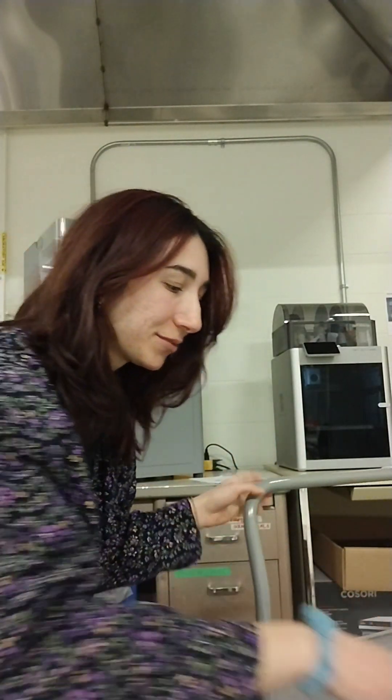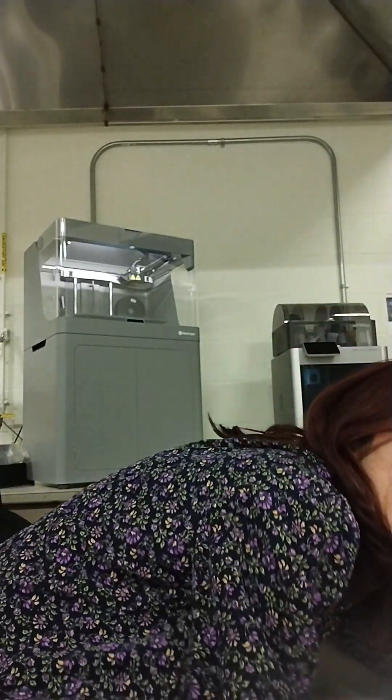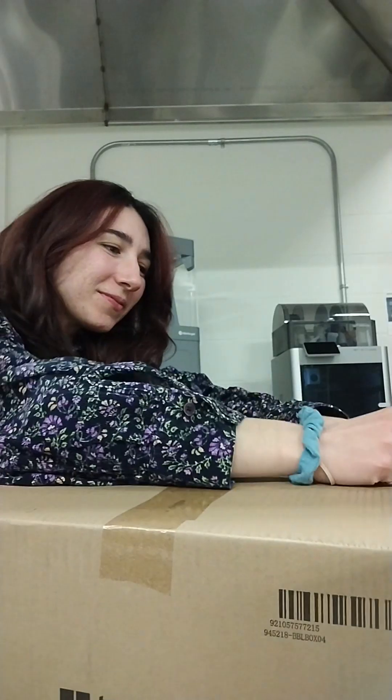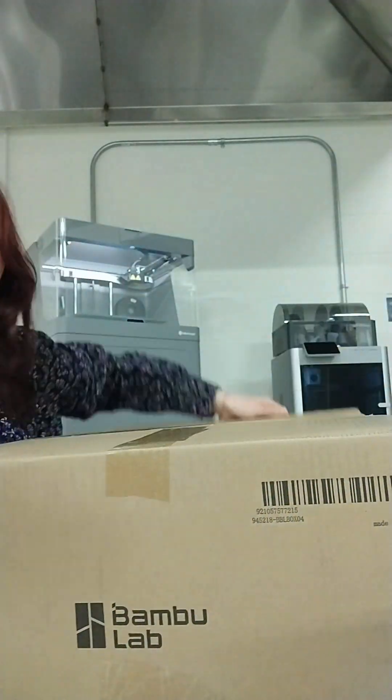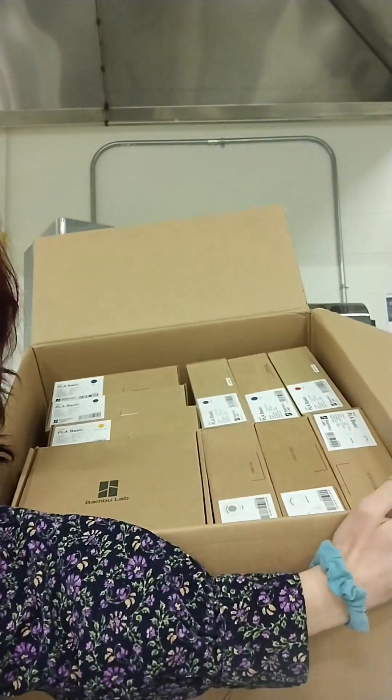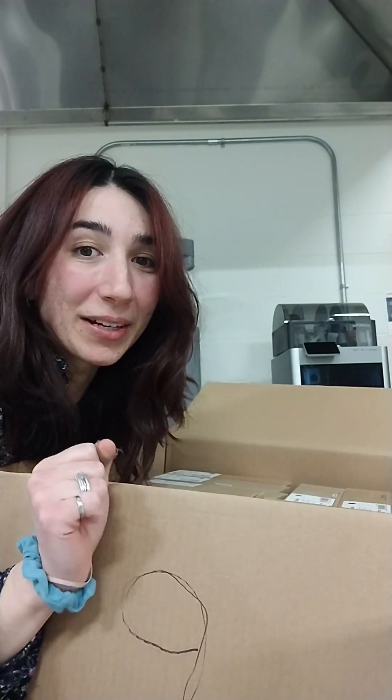I have a package of filament — I had to take it down the elevator with a cart. Let's unbox it. We were stocking up on all of the filament in the lab, so I got a few goodies, including the TPU for the AMS, so I'm excited.